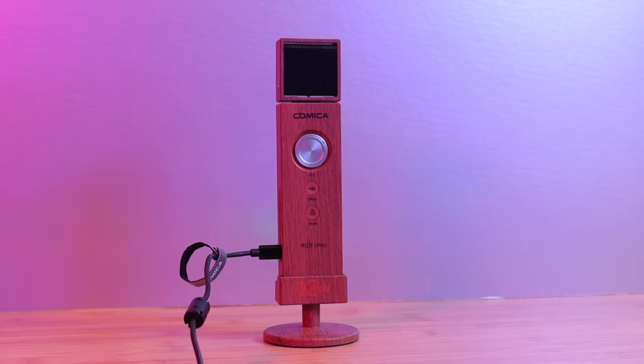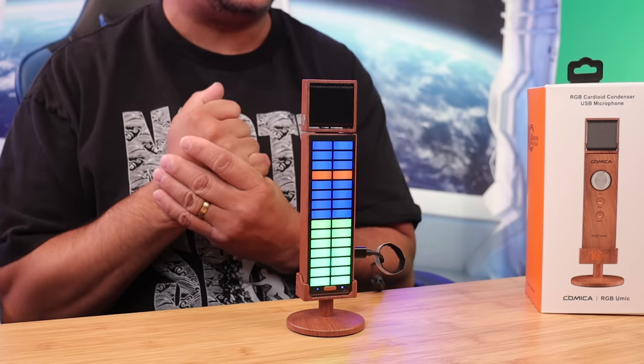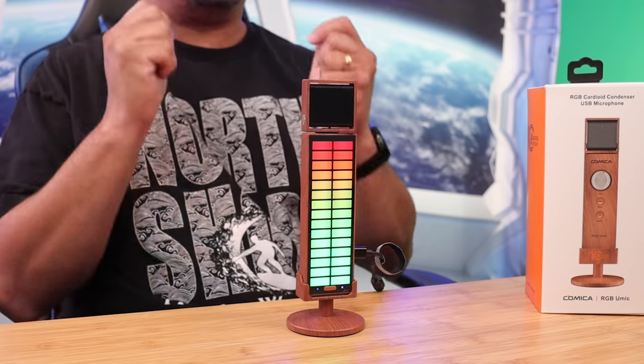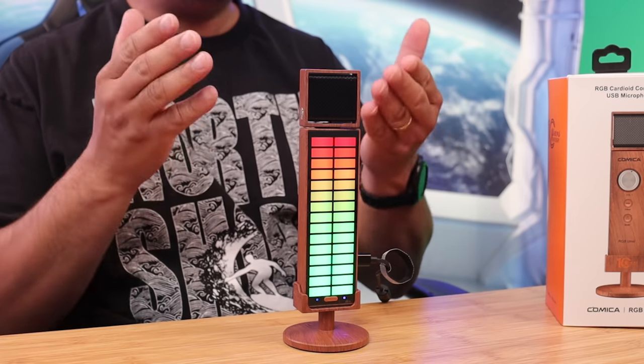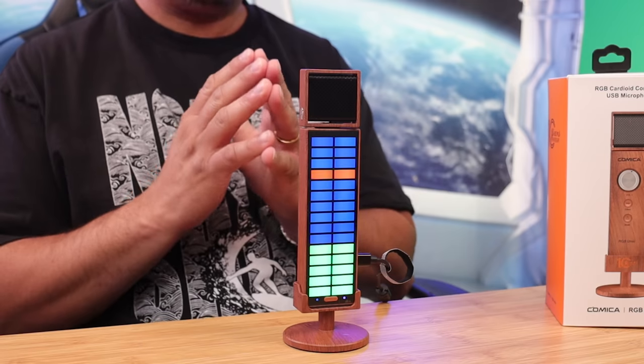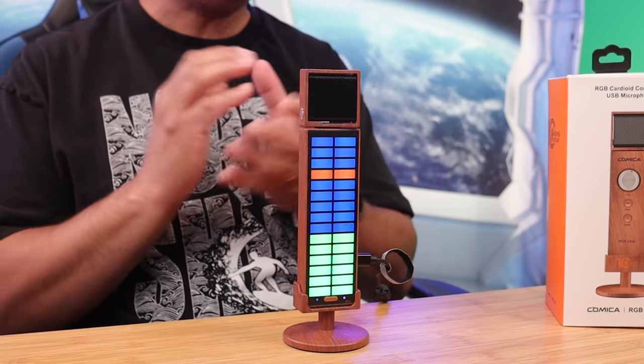One of the unique things about being a content creator is helping celebrate a company's 10-year anniversary. Comica has been a brand that specializes in audio — whether it's USB microphones, shotgun microphones, or wireless microphones. They've released their latest USB microphone, the RGB U Mic, a cardioid condenser microphone system with some real uniqueness to it. Let me give you my thoughts.